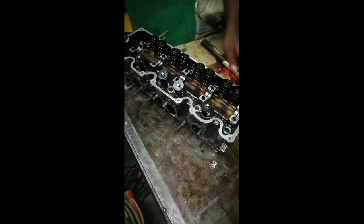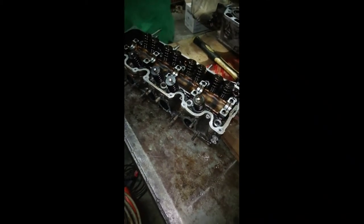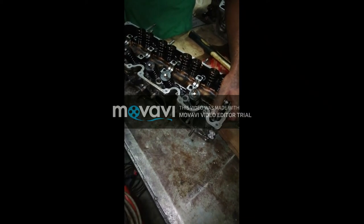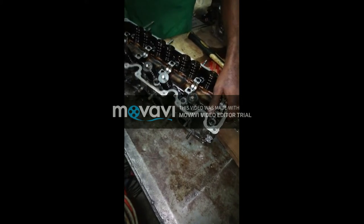The valve spring is open, so we can see how the valve spring is open. Firstly, we have no position in the head, so we can open it better. We don't have a position, but we can see how the valve is open because we have a lot of questions.